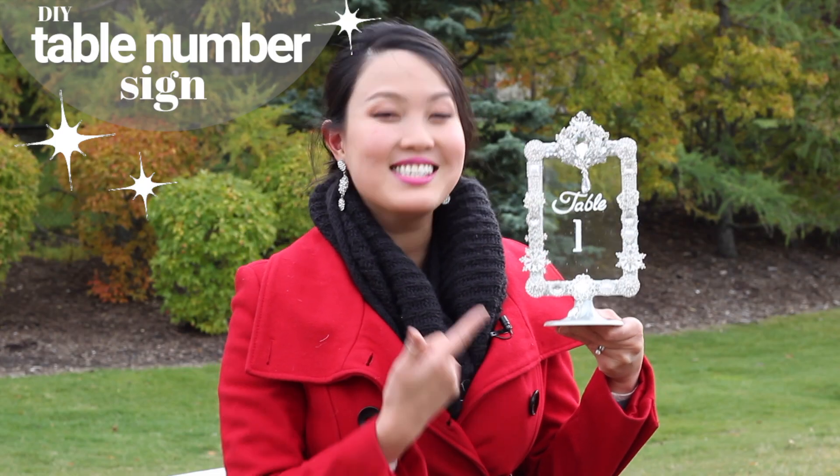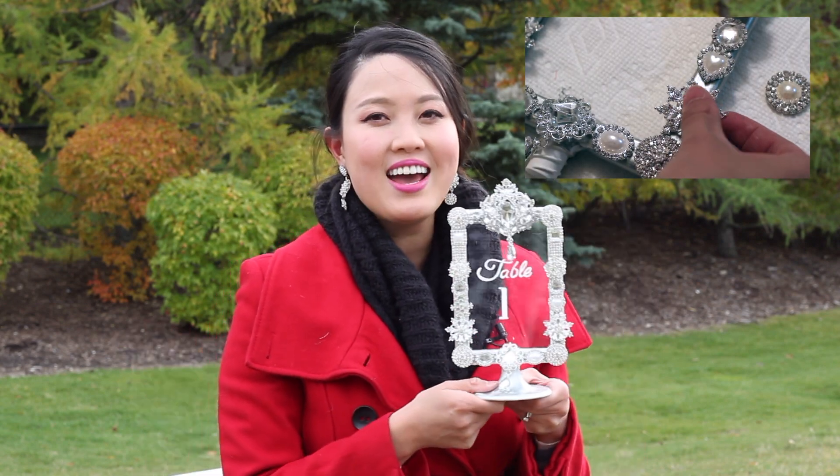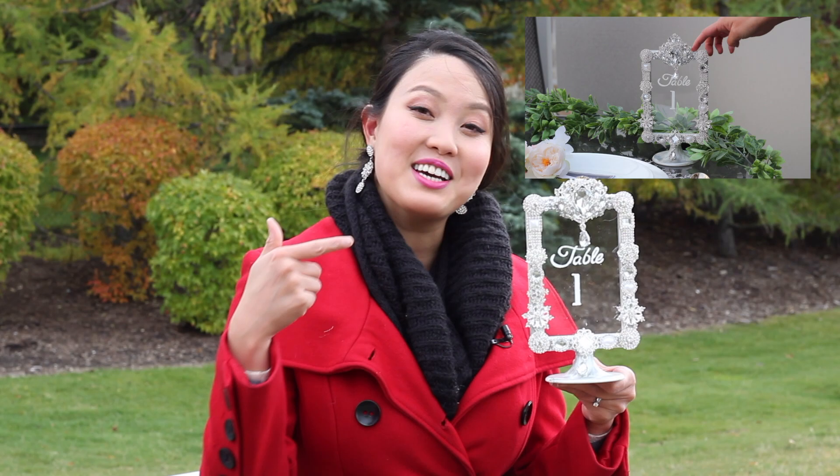How gorgeous is this table sign? And you can make it yourself. I can show you how in my last tutorial and I'm going to link that video to the end of this one.